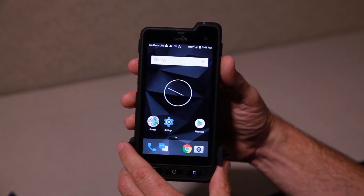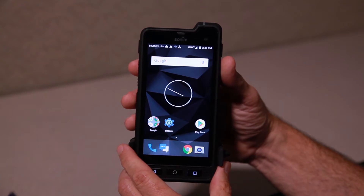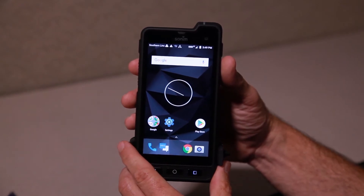Hello Southern Link. Continuing our Critical Link video series on devices, we've got the Sonim XP8. We're going to be talking about the lock screen and icons on the main screen.